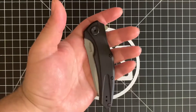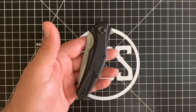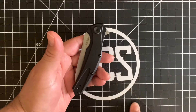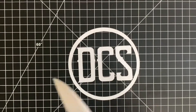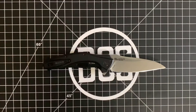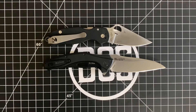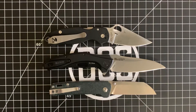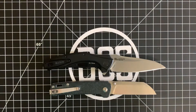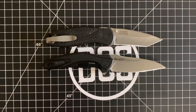Beautiful sunny day here in Georgia, so I figured I'd take advantage. I do have some sunlight coming in, plus my light coming down here, so bear with me. We're going to do some comparisons really quick. This is obviously the Spyderco Para 3 in S30V steel. We have the QSP Penguin in D2 steel. And another USA-made Kershaw — stonewash blade, black aluminum scales — that's the Kershaw Blur.